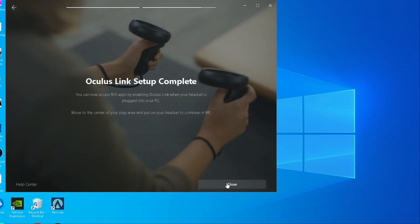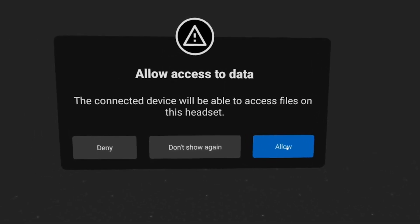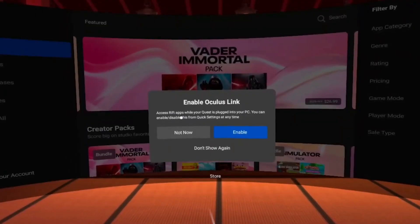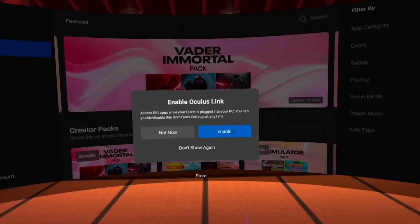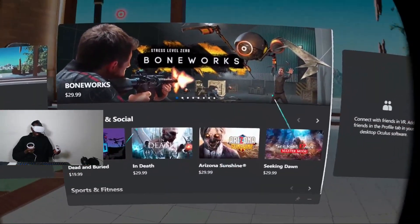On your Quest, it will ask for access to the desktop — I highly recommend enabling this, as it makes navigating your PC on the Quest 2 headset much easier. Once you've enabled desktop access, it will also ask you to enable access to Oculus Link, to which you reply yes. And then boom — you're in the Oculus app, and from there you can start choosing games, downloading, and connecting with friends.